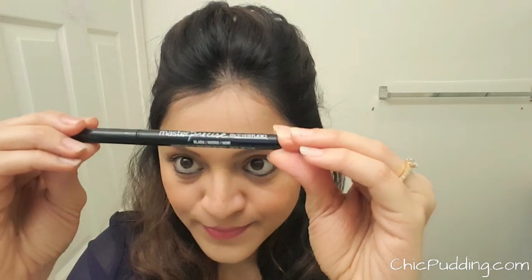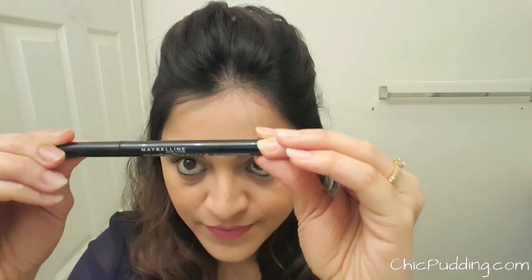I'm using a Maybelline New York Master Precise Eyeliner, which has this pointed tip. This will help us give those defined wings.